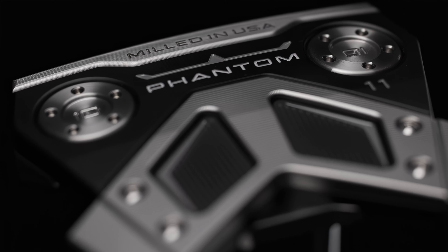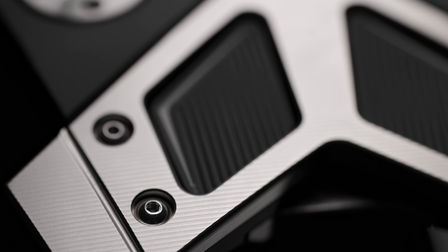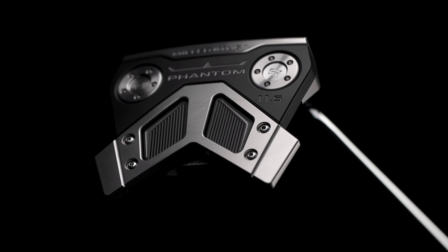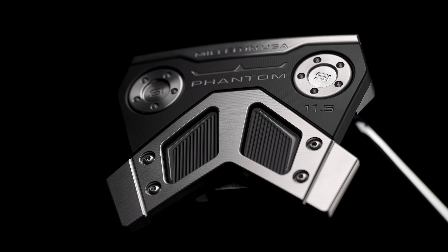This is the highest MOI and the highest tech putter in the entire lineup. So if you're looking for more features, off-center hits, bigger MOIs and all that, this is the product. That wing feature on the sole really helps to push that weight further back and into the perimeter of the putter to enhance the inertia of this design, making it the most forgiving Phantom putter we have in the line.